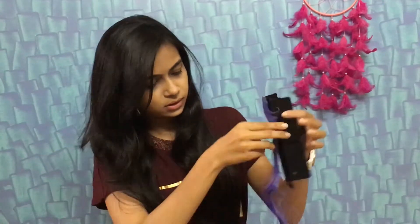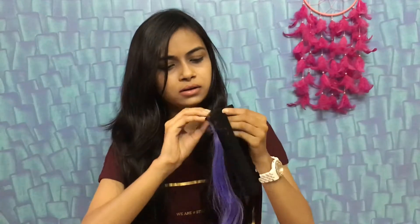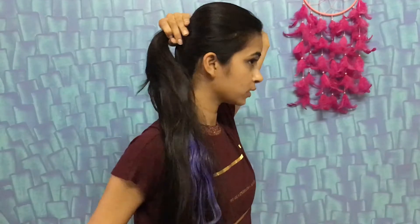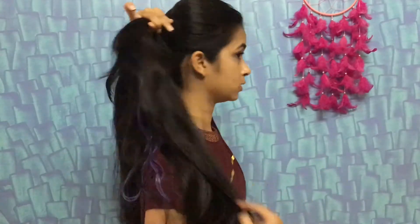The first method uses B Blunts purple haze clip-on hair extensions. It's also heat resistant — you can straighten it. This is a good choice if you have short length hair and if you just want a single chunk of your hair colored.